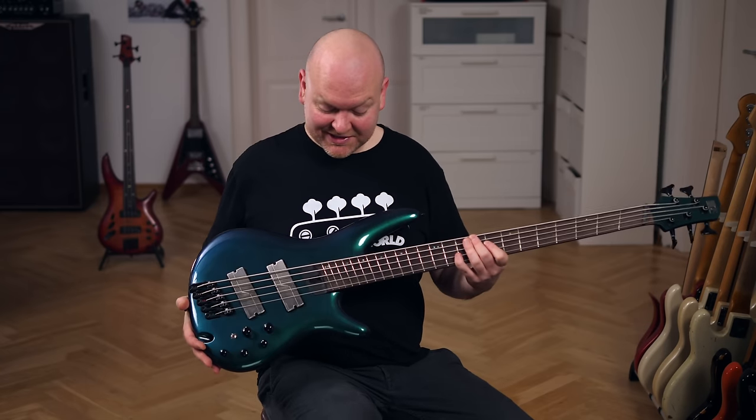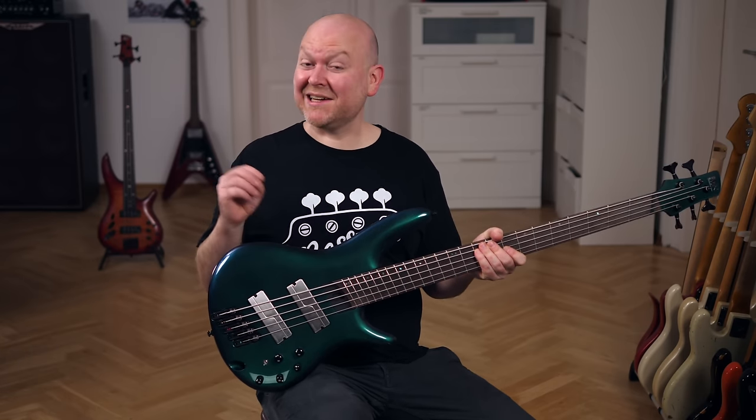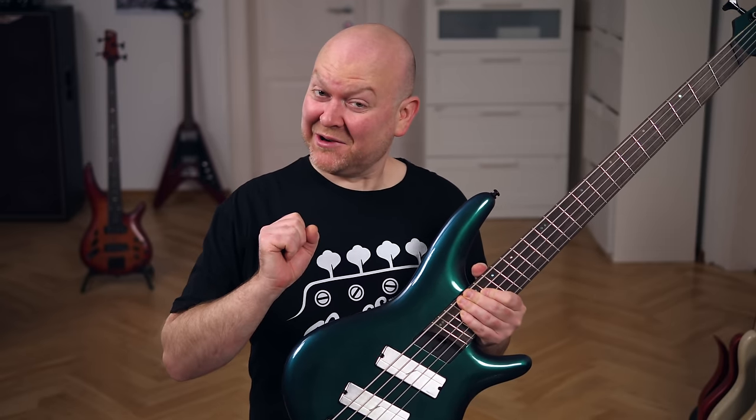This is a new addition to the Ibanez Soundgear series — a 5-string, multi-scale with Fishman pickups and a sweet two-tone metallic finish. It's a chameleon in sound and looks. Let's check it out.